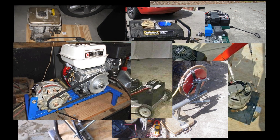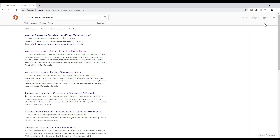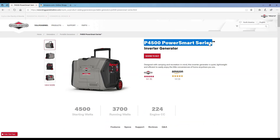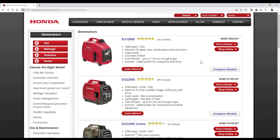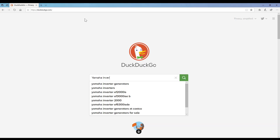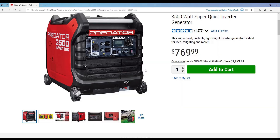Once I decided there were too many inherent inefficiencies and potential problems in building my own inverter generator, I started researching them online and immediately stumbled into units by Briggs & Stratton and Honda. Those are highly respected names, which means the inverter generators built by them are very expensive. There's more parts, more engineering involved, and inverter generators are going to be more expensive than a conventional generator anyway — but these things were insanely expensive. I couldn't even find one big enough to drive everything in my motorhome including both air conditioners.